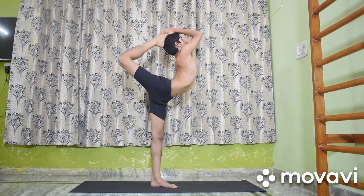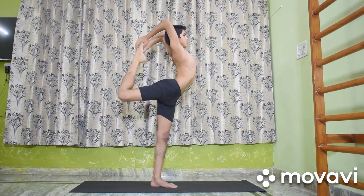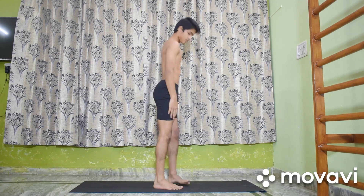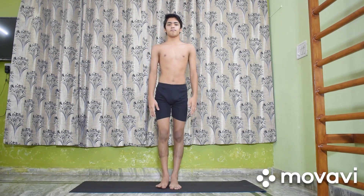Release the grip on the right foot. Lower both the arms and stand again in Tadasana. Repeat the pose for the same length of time on the other side.